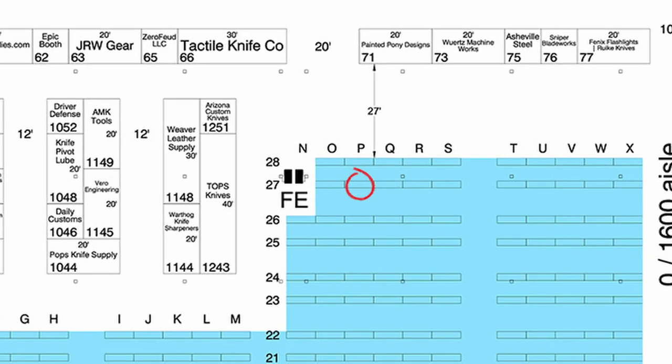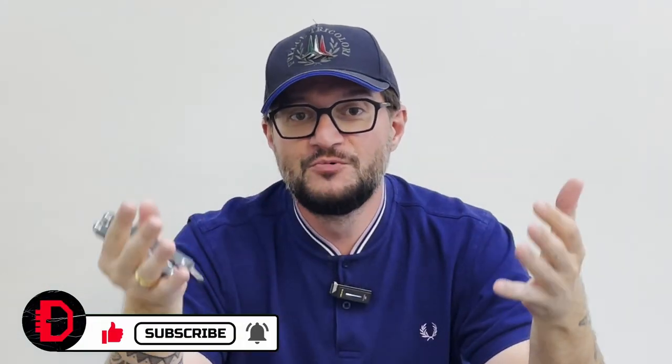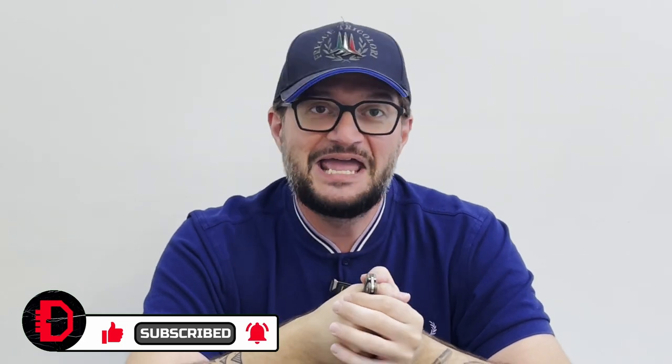If you're going to be at Blade Show, please come to our table — it's 27P in the main hall. I'll be very happy to see you all there, shake your hand, and talk about knives. Subscribe to our channel — here we talk about knives. See you at Blade Show, have a good day, bye!